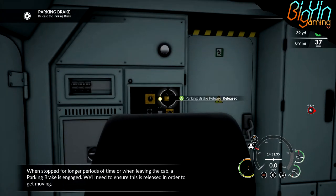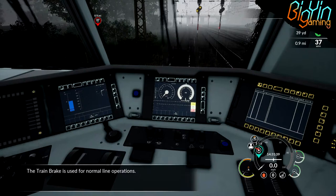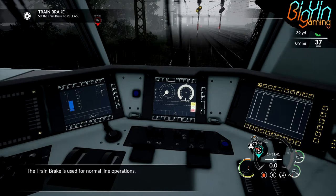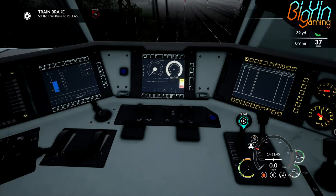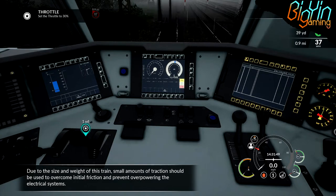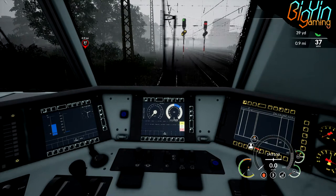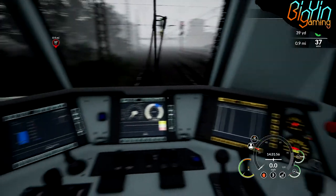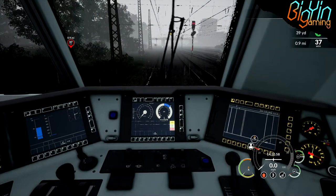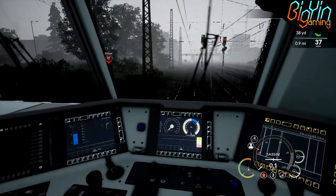So the park release button should be here. Release the park button. Set it into forward. So now we should be able to just put this on at 20% to get moving. Are we moving yet? No, it's building. It's building the power.